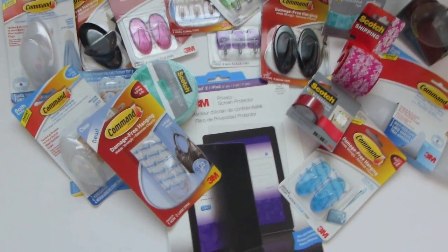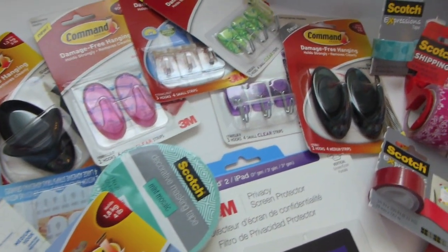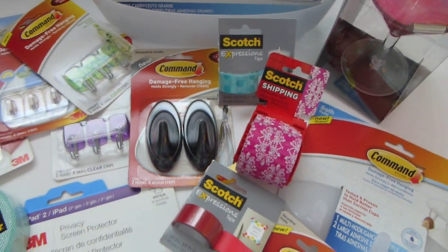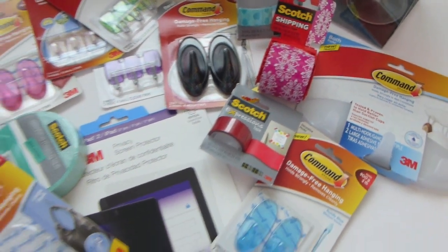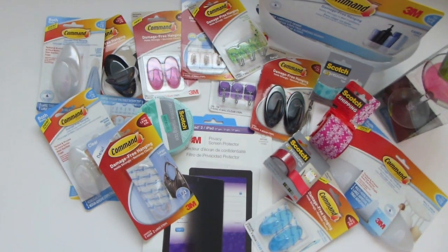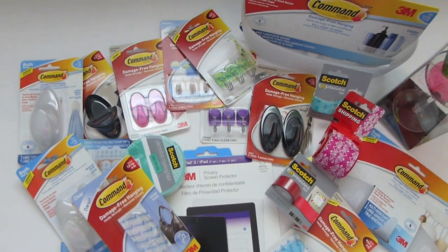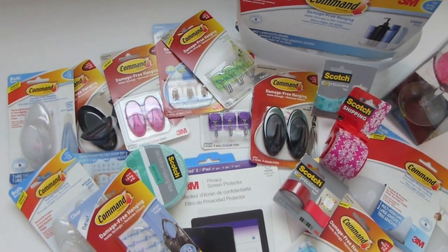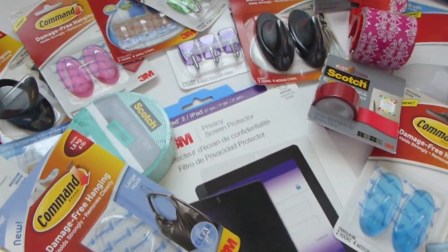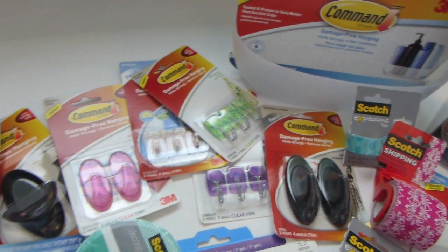A month or two ago on my front doorstep I received a nice chunky gift of all of the new 2013 line from Command from 3M. I was so surprised and so happy. I'm so excited to be able to share with you the new items they have out. But I'm definitely not keeping this for myself — I'm going to pass this along to one of you, because I want to show you the new line but it will give me more joy to pass it along in a giveaway so that one of you can actually experience the product.